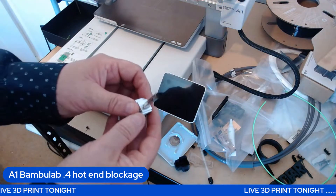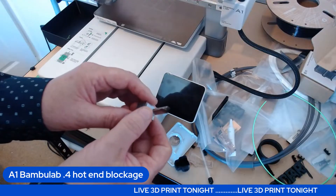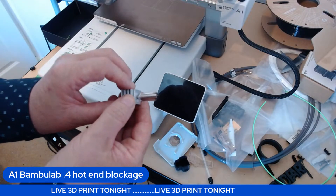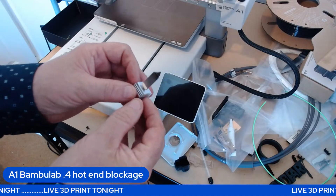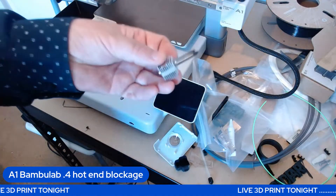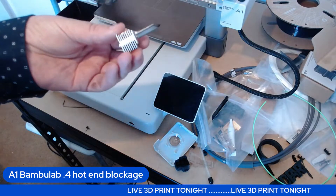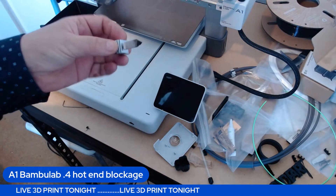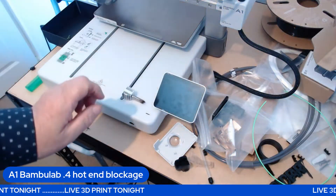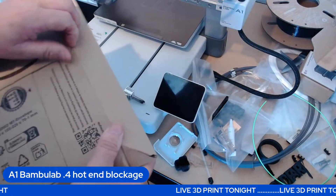I've got other machines and I've just got a brand new FlashForge Adventurer — it's in the box, just came this morning, so I'll be getting that out soon. As for alternatives for this, I was lucky enough to go on Amazon and found they've done a copy hot end.